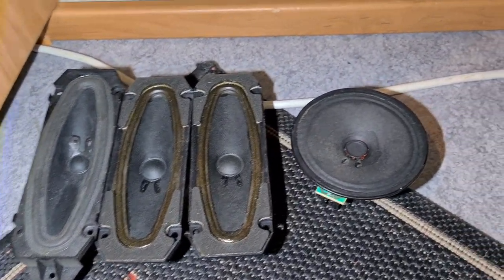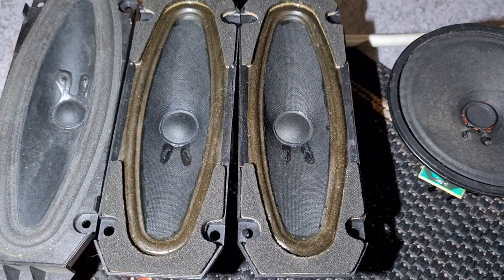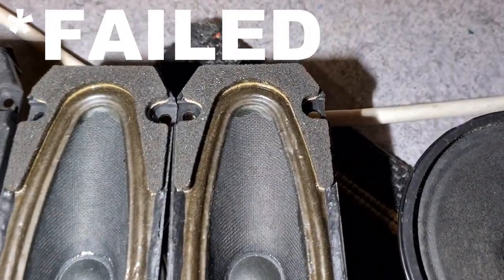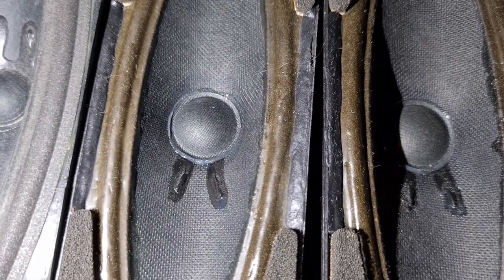I am getting rid of a few drivers though, like this one and this one, because I already have a pair. And these ones because they were my first attempt with latex and as you can see they cracked at a few places. I have another pair here and these ones are perfect.